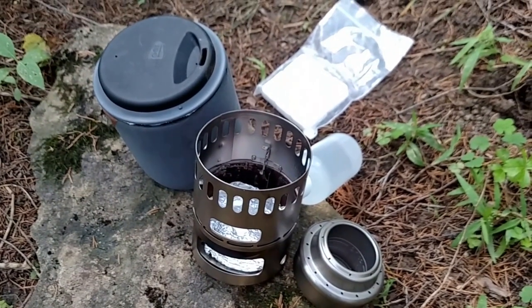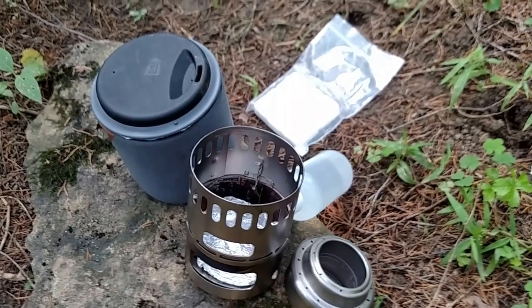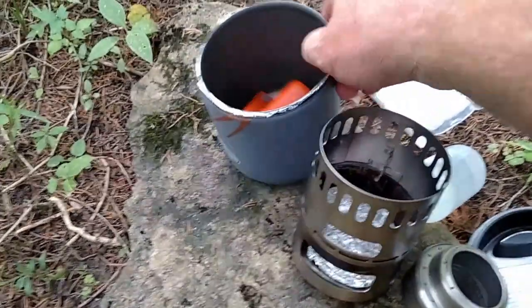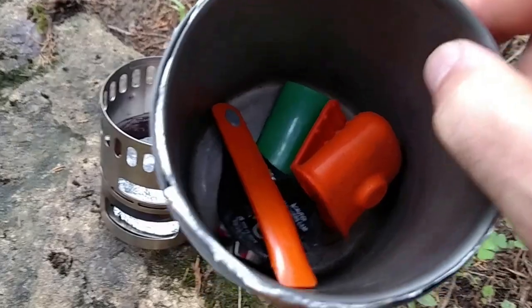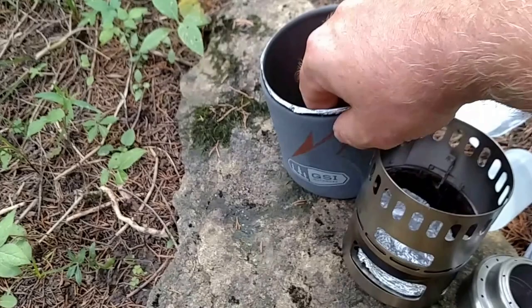I'm going to demonstrate all three methods of cooking with this. The GSI — inside of there is usually where I keep the stove and stuff; I've taken it out for this demonstration. But I still have the original pot holder, the original spoon, and a lighter in there. Just to kind of show you here what else I've got.